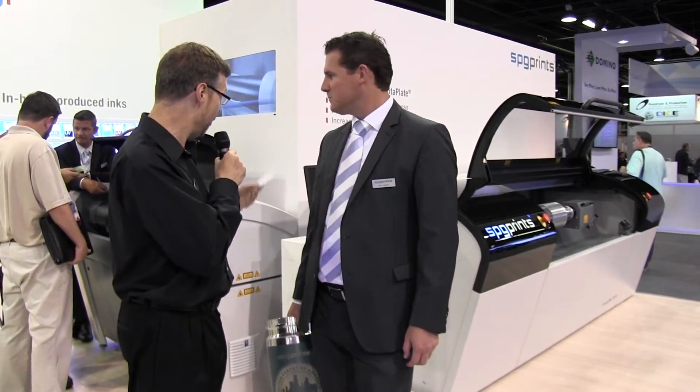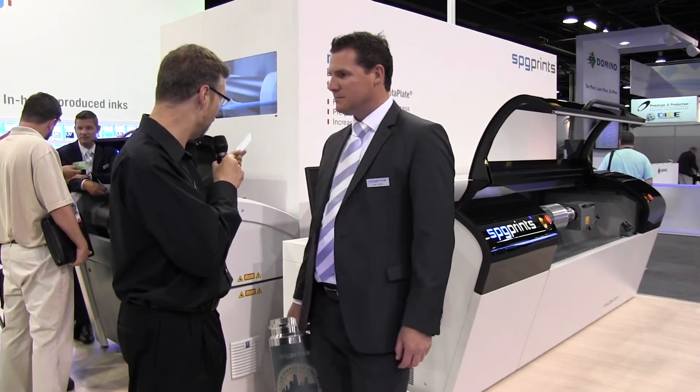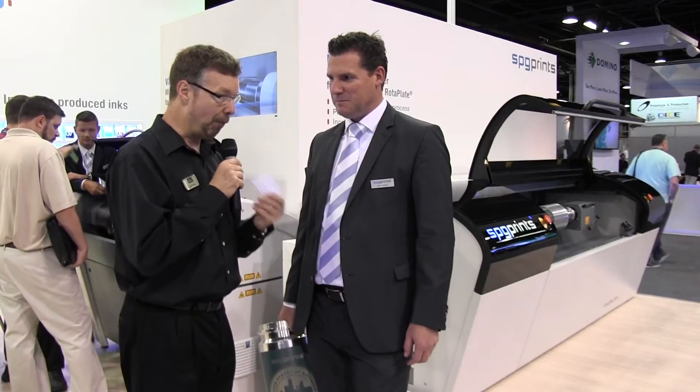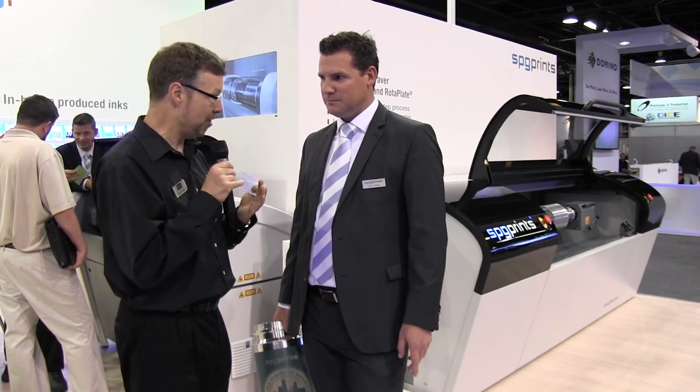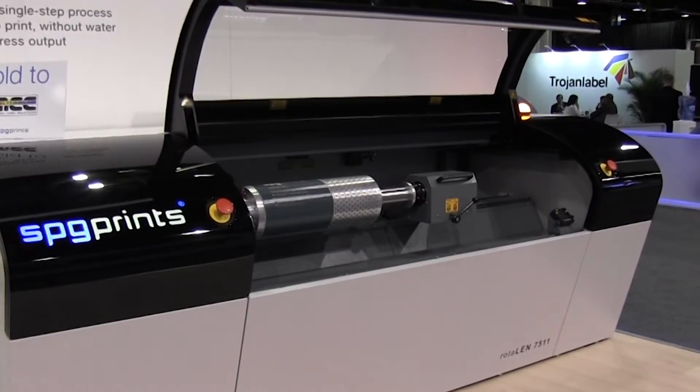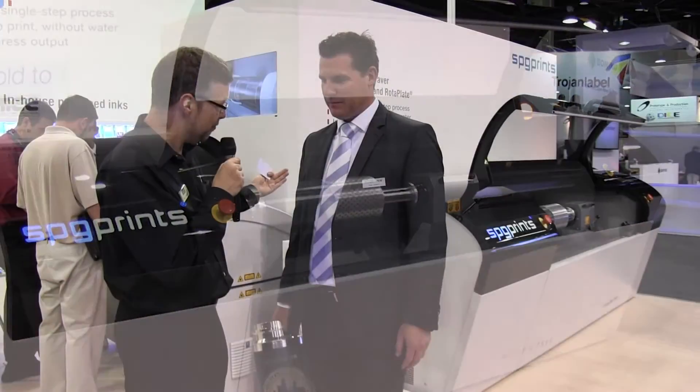At this show, one of the most exciting things that's been launched is the RotorLen system. I know it's a wider machine and also the resolution has been increased. Could you tell us briefly what improvements have been made in this machine?